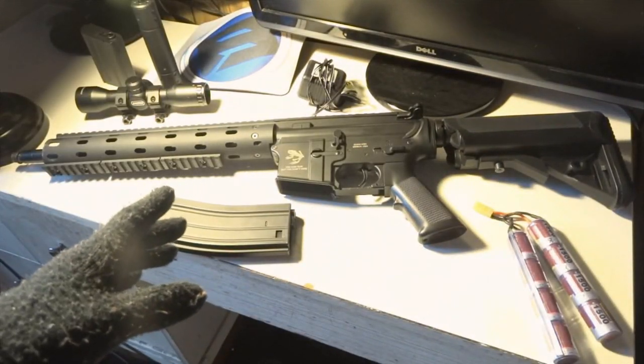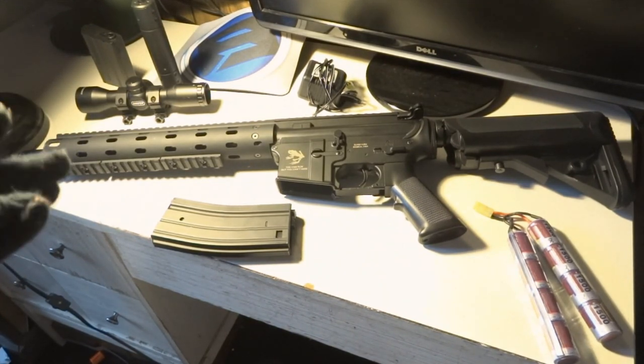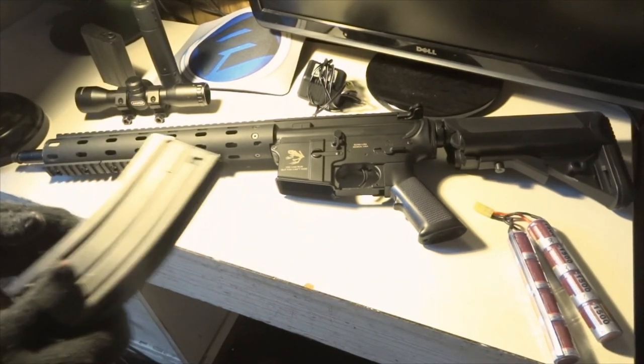Overall though, I think the gun is really good. I tested the accuracy and will do a dedicated accuracy test video, but the accuracy is amazing — really steady once you get your hop-up right.